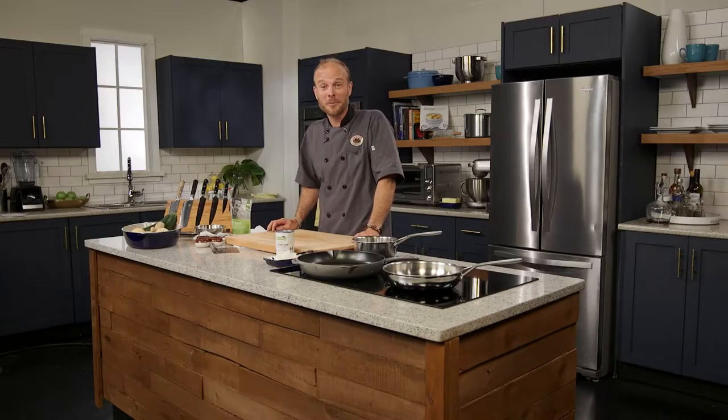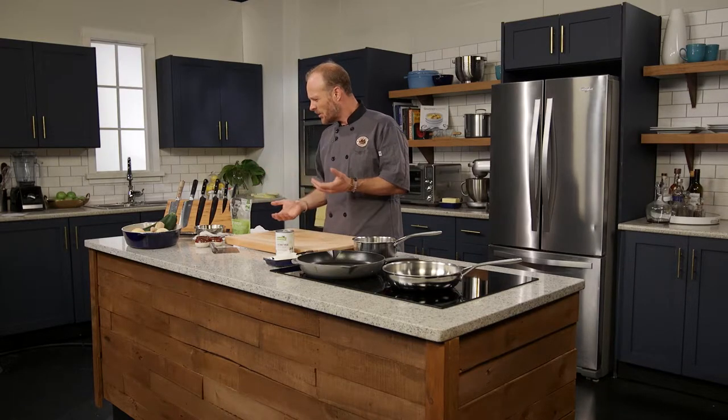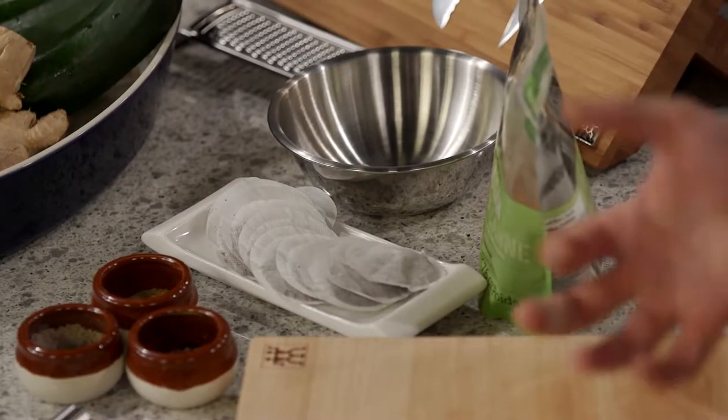Can you say rooibos rubbed rockfish three times fast? I can't, so I'll cook it instead. Rooibos rubbed rockfish with rooibos coconut cream. Let's cook. This is one of my favorite recipes — I love this. Just came up with it one day. I was thinking, what different spices could I use in a spice rub? And I thought rooibos tea — delicious, flavorful, fruity. We're going to start off with our sauce though.